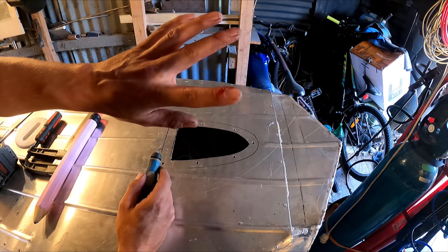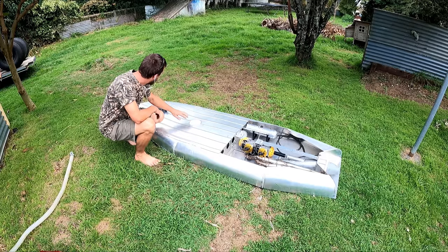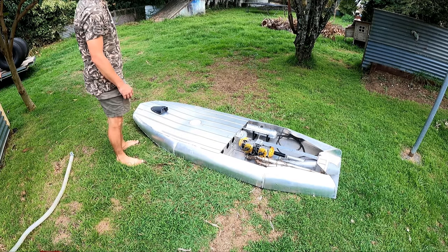Always deburr your edges after you get cut. I have to put in like a million rivets in there. The lid's on pretty secure. Put my arm through here or through here to reach stuff — see if it'll take my weight.